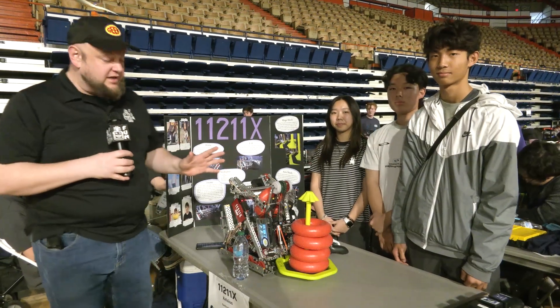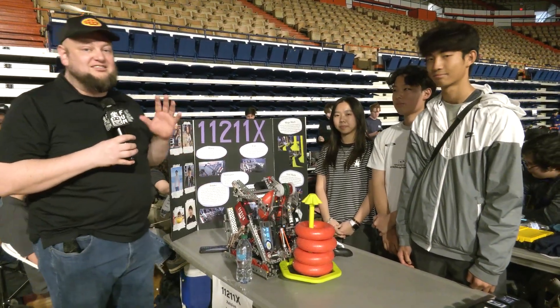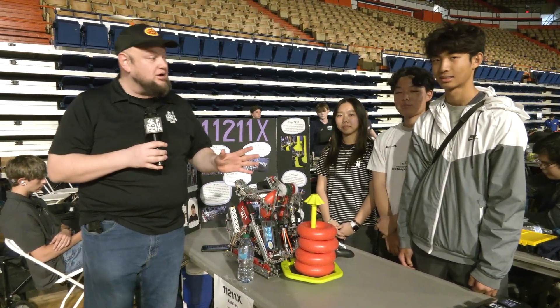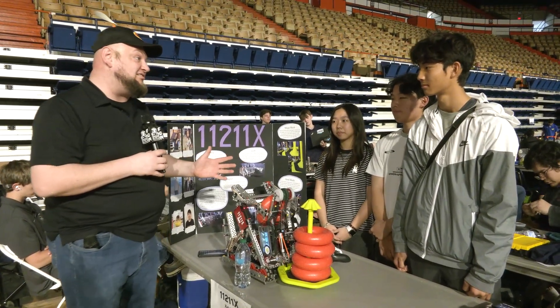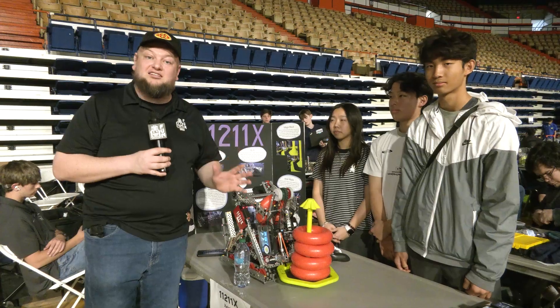Hi everybody, it's Tyler here at the SCORE event, checking in with 1121-1X Celsius, currently ranked number one as we're recording this. They have a couple event wins already under the belt, so congrats on a great season so far — Celsius is looking awesome here.